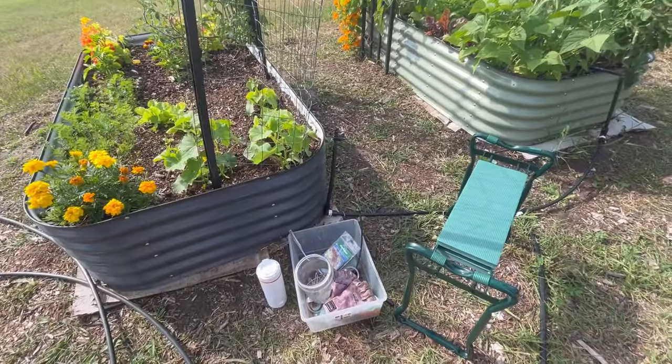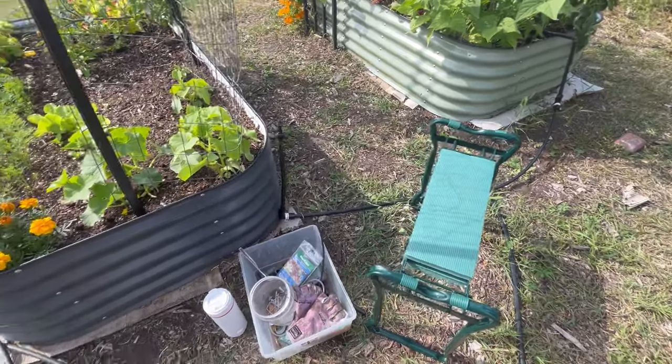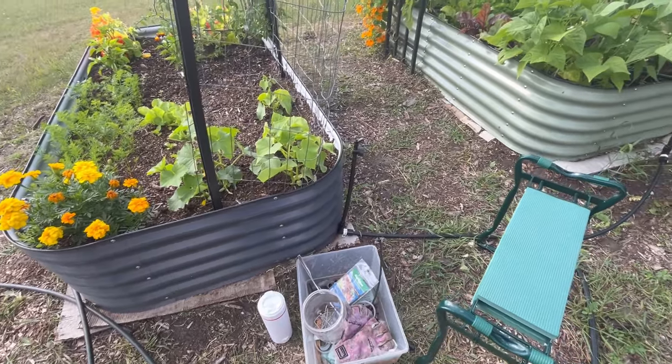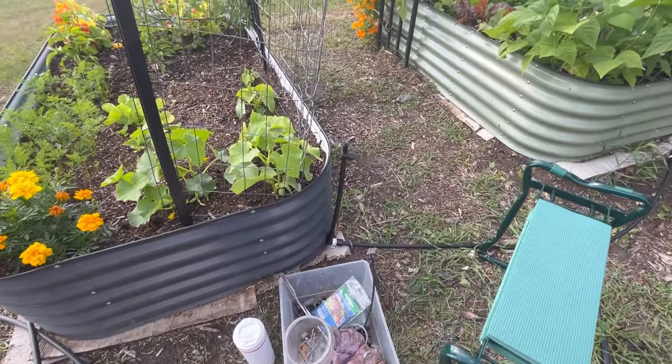I think I've got everything I need here to get going. I got a little garden kneeler stool to sit on, all my parts and pieces, and some hot water to help make the fittings go together a little bit faster. Let's get started.